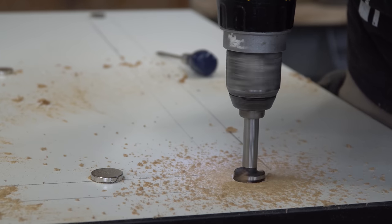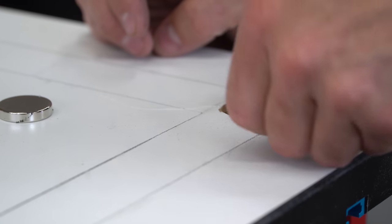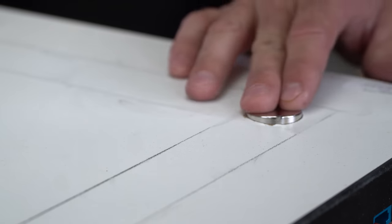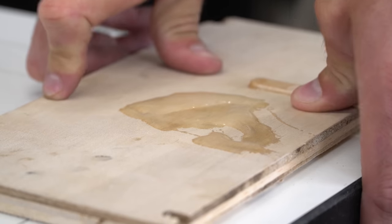I drilled matching holes in all four corners on the underside of the tabletop. Then I mixed some epoxy and spread it into the holes before dropping in the magnets. I put a flat board on top and pressed down to help seat the magnet in the epoxy and make it flush with the surface.